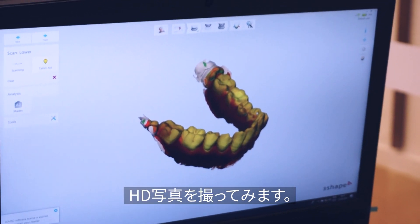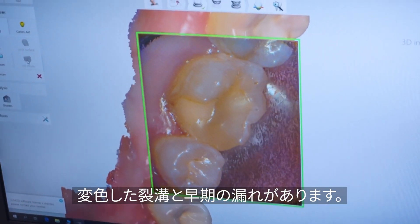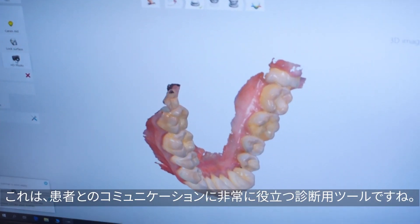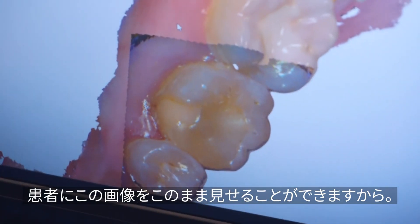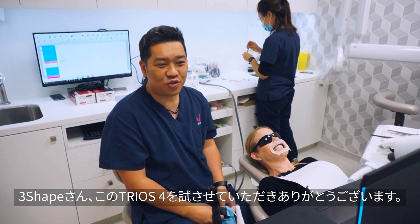We're going to try and take an HD photo of that area where there may be some problems. You can see a large composite restoration with a stained fissure showing signs of early leakage. This is a really good diagnostic aid — you can show patients this directly. It seems like a really good tool.